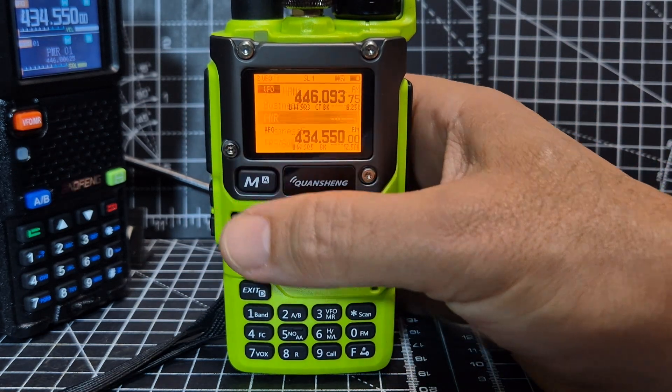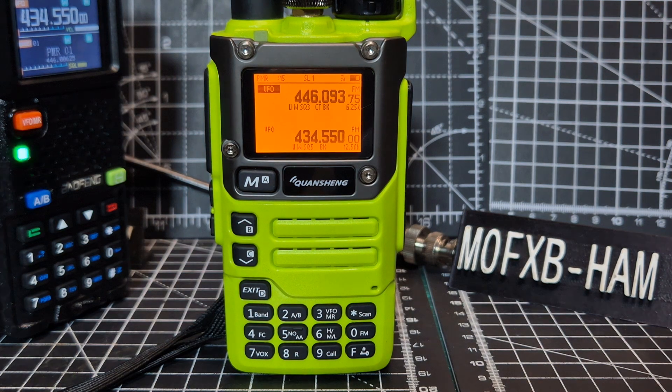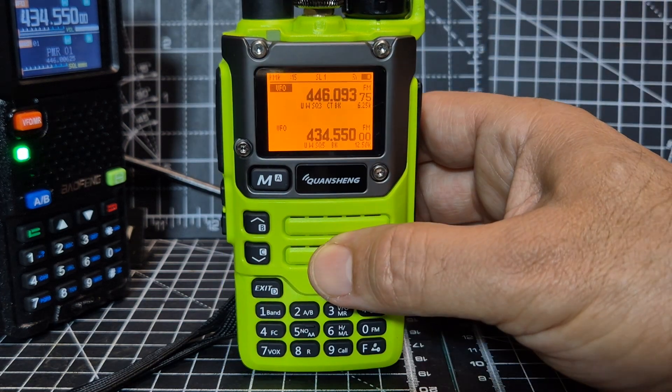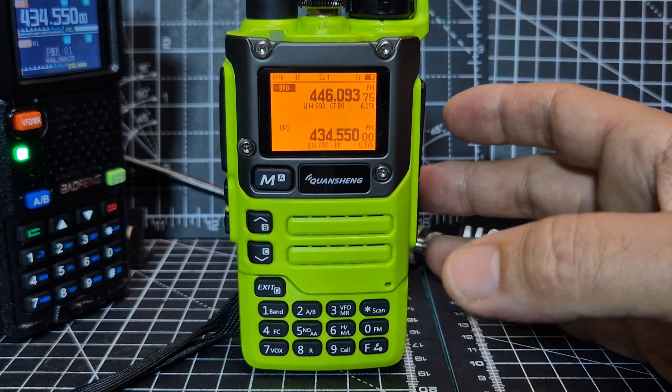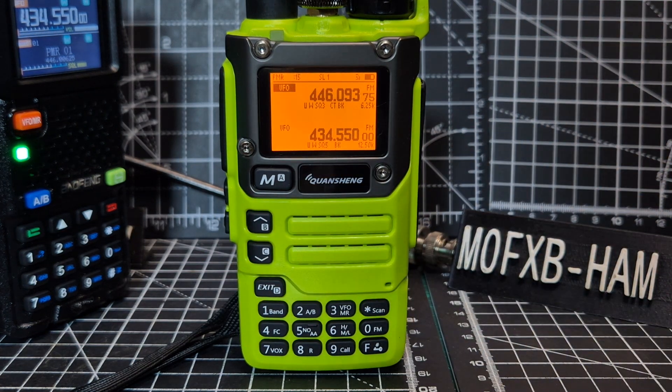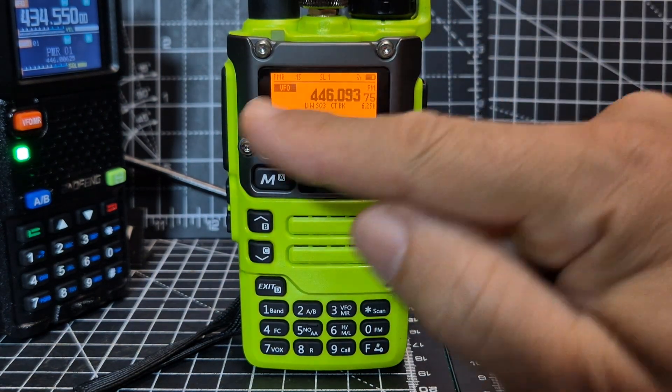PMR, for example. You still need to check the license conditions wherever you live — your license, etc. — to be able to transmit here, so I'm not even going to transmit. But once you've selected that, go to the preset and select it.